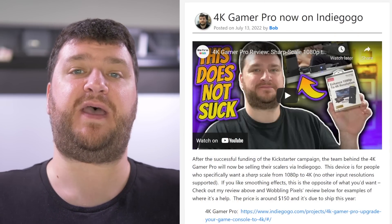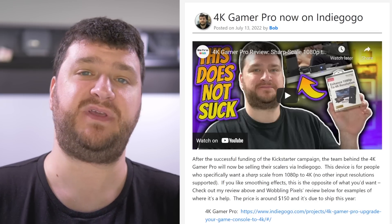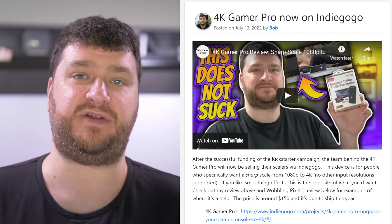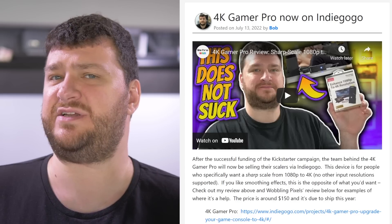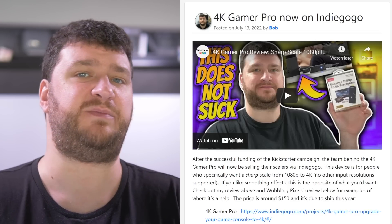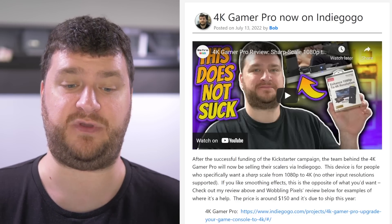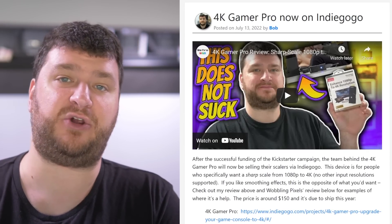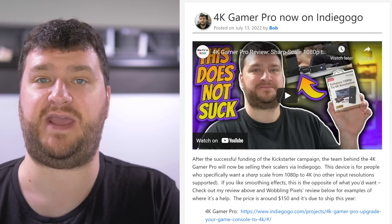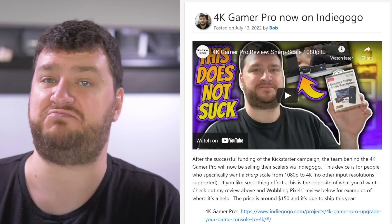There's a ton of stuff to go over this week, so I'm going to jump right in. First up, after a successfully funded Kickstarter campaign, the 4K Gamer Pro is now available on Indiegogo. The Kickstarter had a finite period of time for funding, and now the Indiegogo is just going to be up so you can purchase through that website. There are tiers just like the Kickstarter where the first people who buy get a bit of a discount as a thank you for being an early adopter. Basically this is the exact same thing that I reviewed and that Wobbling Pixels reviewed — no changes, no differences. If you're interested in a sharp scale from 1080p to 4K, at the moment this is your device.